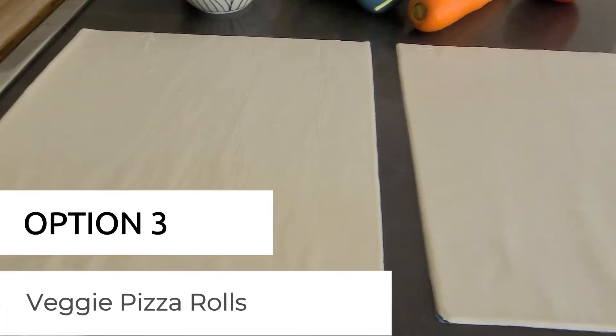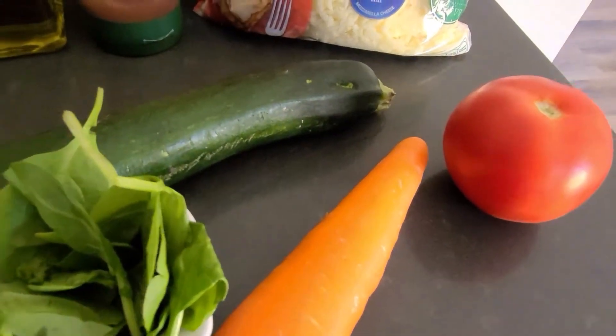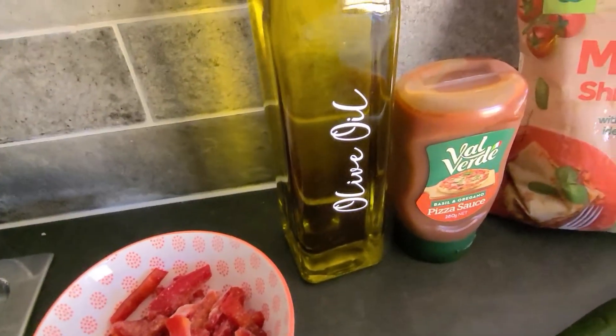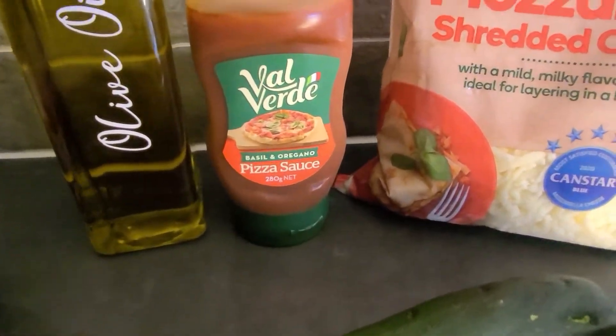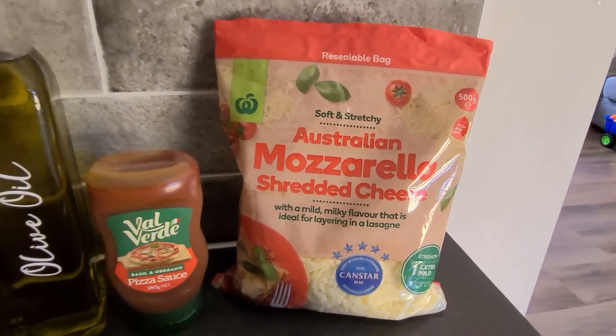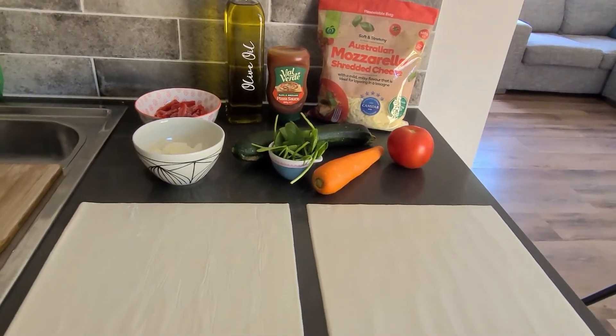The next recipe I'm going to make is these veggie pizza rolls. For that, you're going to need two sheets of puff pastry thawed, one tomato, one carrot, one-fourth cup of baby spinach, one zucchini, half a chopped onion, half a chopped capsicum, olive oil, pizza sauce, and mozzarella cheese.